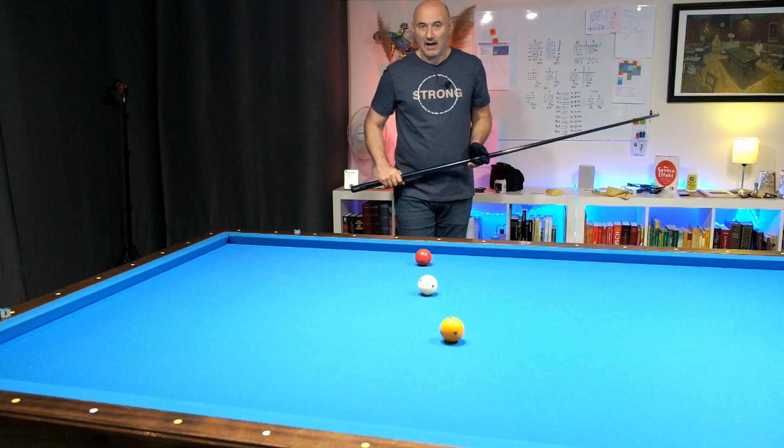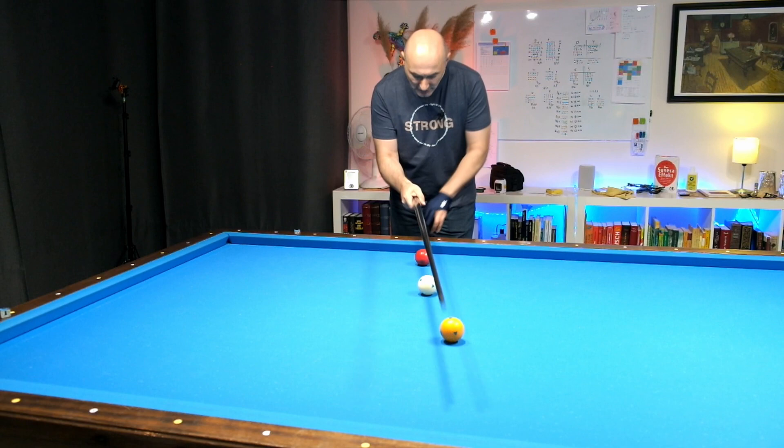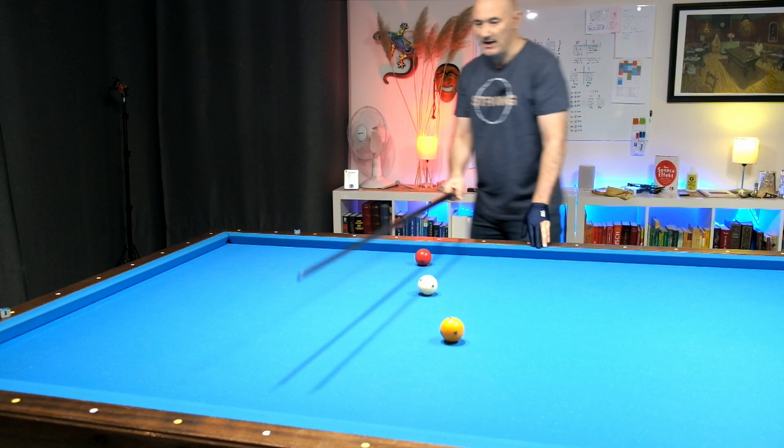I think the biggest challenge is to find the correct aiming to the cushions and to read the values. I make the most mistakes when I do the mirroring — mirroring to the left or right side and then having to count. That's my biggest challenge.